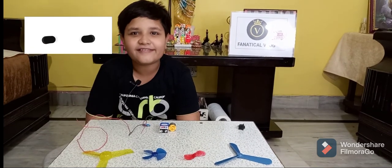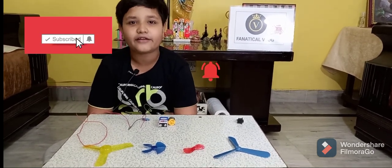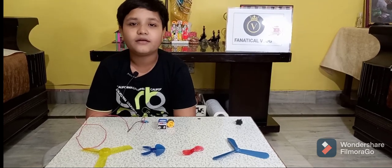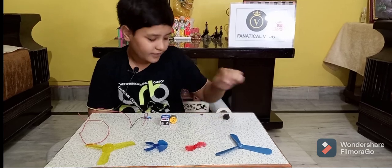Hello friends, welcome to my channel Fanatical Vlog. Subscribe to my channel and click on the bell icon to get notifications for upcoming videos. Today we are going to make an on/off switch fan.